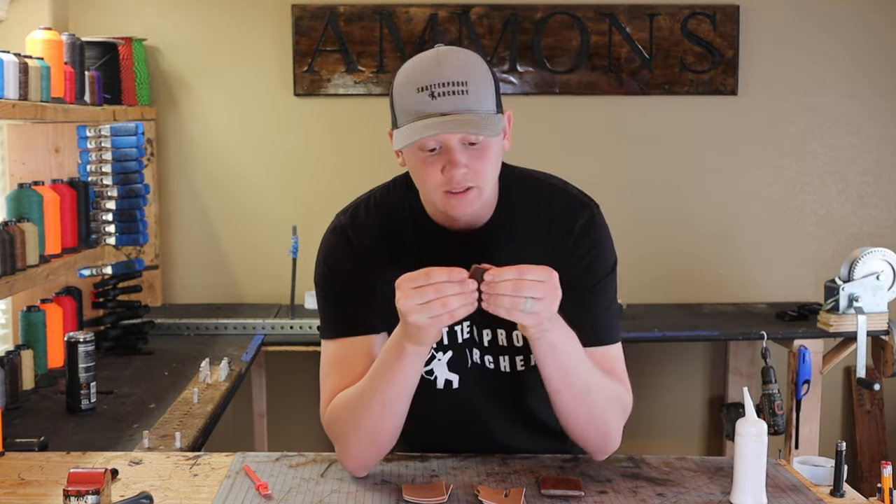Right here we've got a heat press that we're going to turn on, and we're going to use our templates to stamp 'Shatterproof' into the back of these cordovan tabs. It needs to get to 250 degrees. We've made a couple of changes to the tabs — one of them is we now use an elastic polypropylene bungee shock cord for the finger loop. We used to use slits of leather and we tried out paracord and let people customize it, but comfort is the most important thing, so that's why we went to the bungee shock cord.